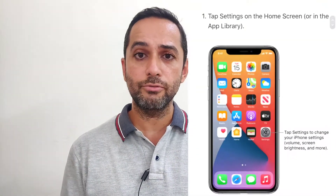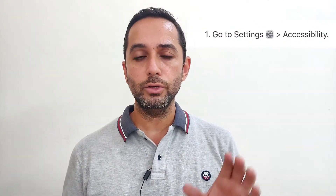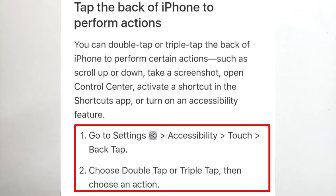To use this function, there is a very simple method. Go into the Settings of your iPhone, scroll down and tap on Accessibility. Once you are in the Accessibility section, scroll down again and go to Touch accommodations.